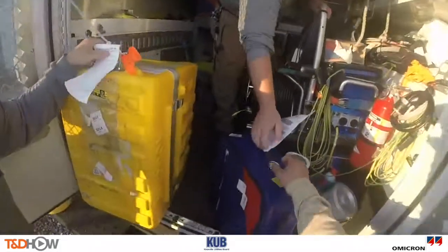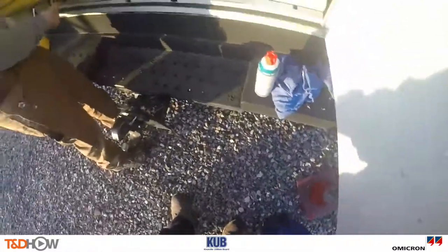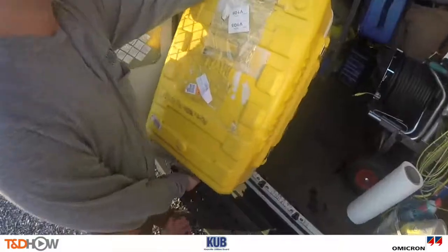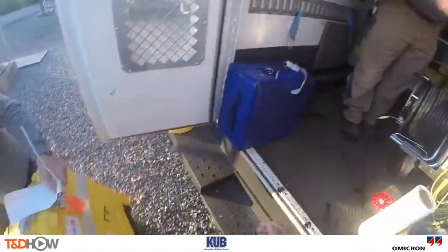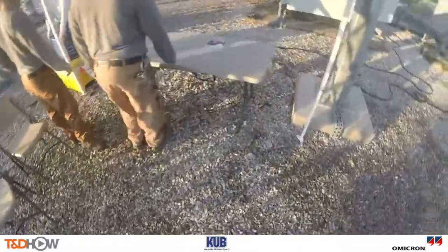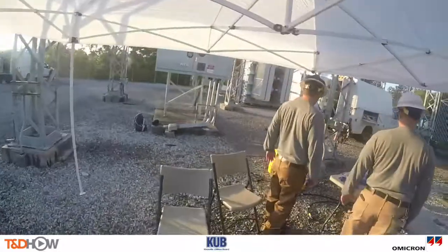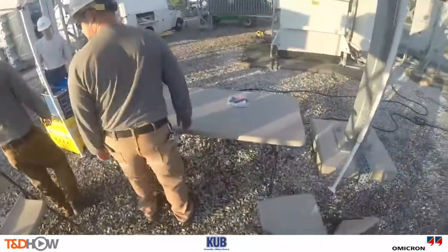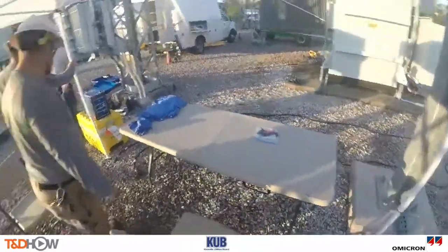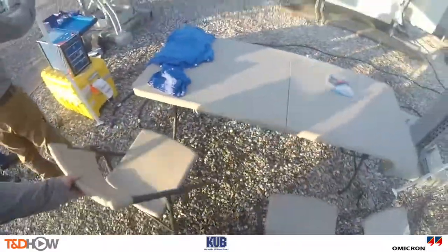Here you will see our workers breaking out the Omicron Testrano 600 test unit in this yellow case and a couple of affiliated blue cases. Next we will set up an area just in front of the transformer where we can use a laptop to read the test results. And now I am going to turn it over to Brandon from Omicron as he describes and explains the Testrano 600.